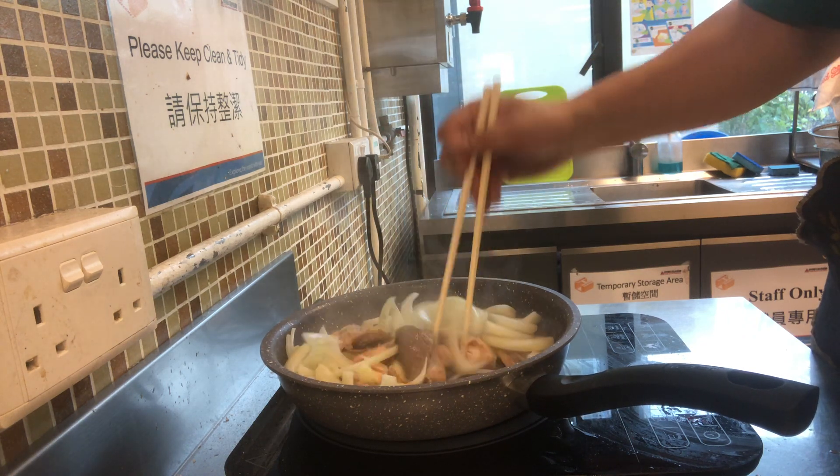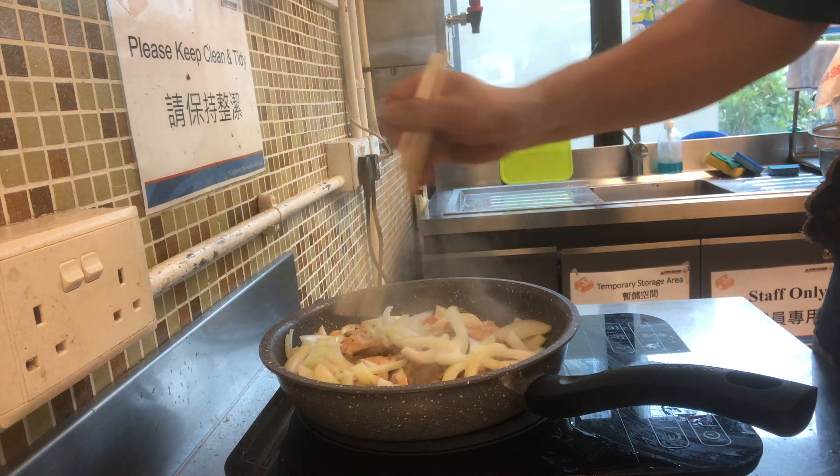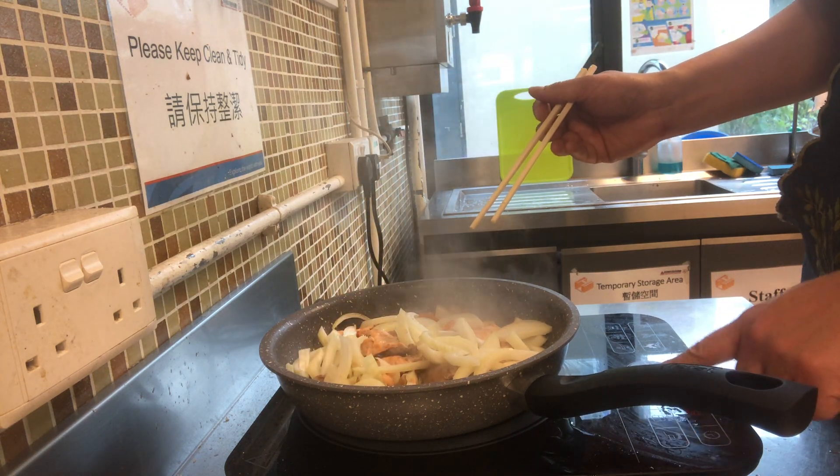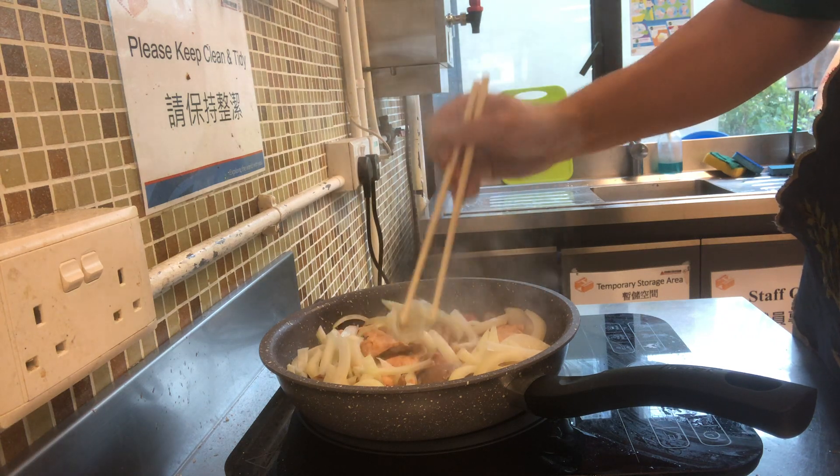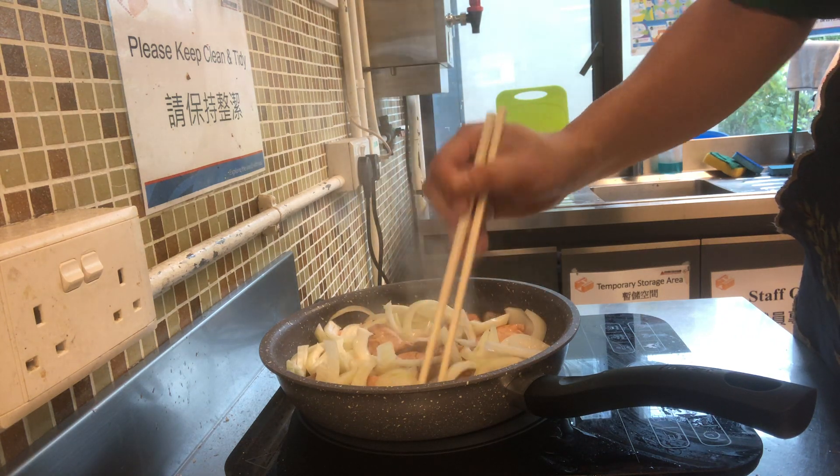And then you stir fry the whole thing. And then I'm going to turn this down to about 120 degrees, medium heat.